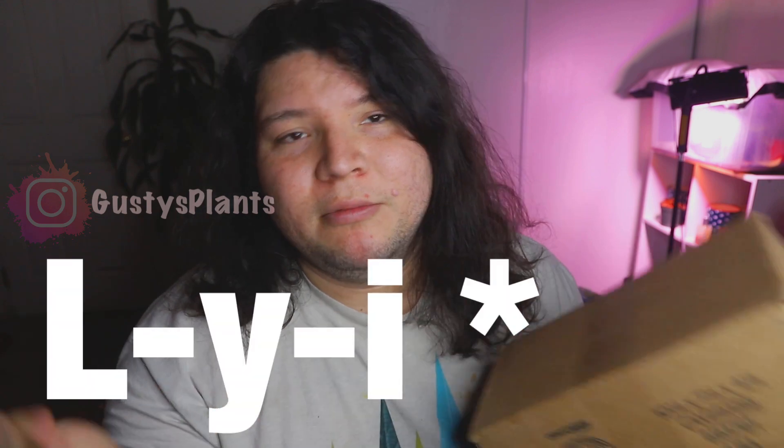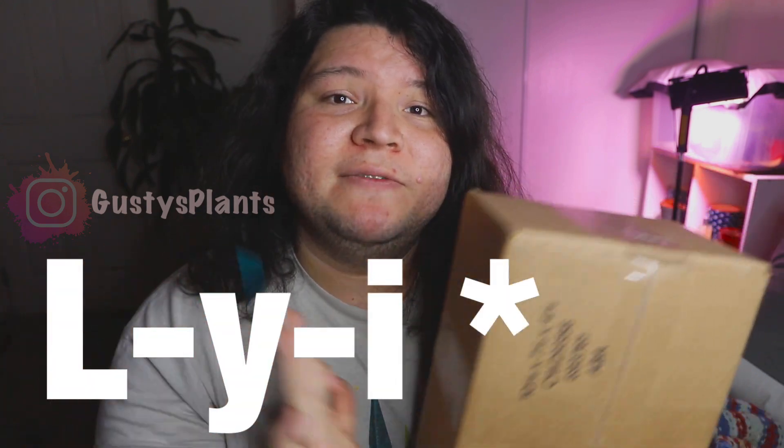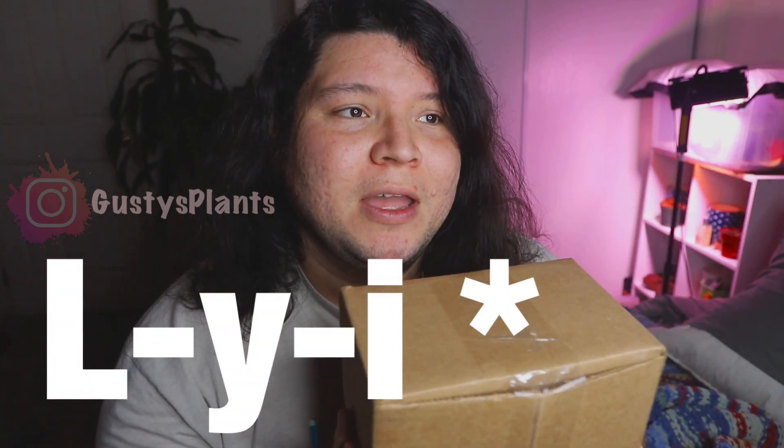This plant is Hoya lye — spelled L-Y-E. Hoya lye is native to China.